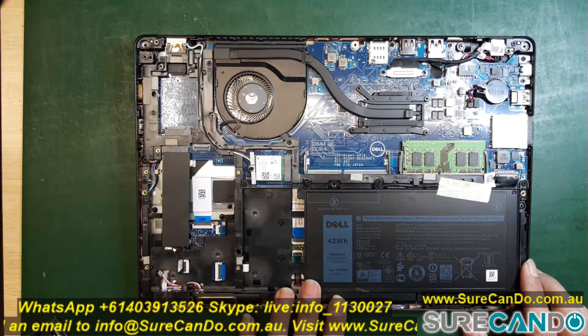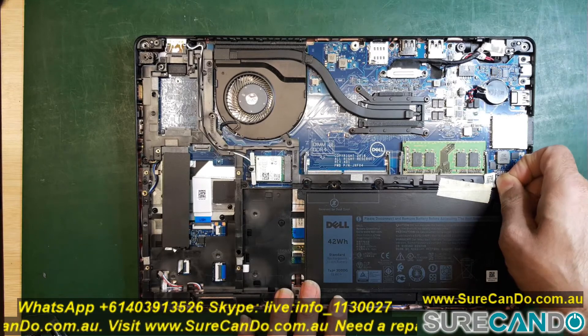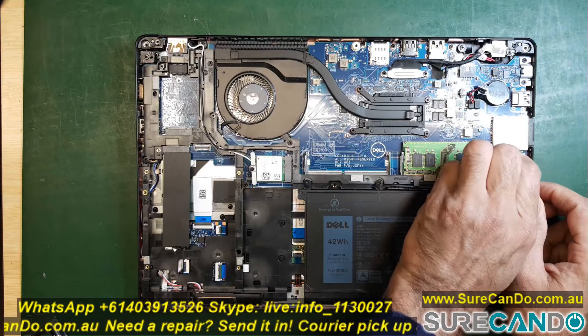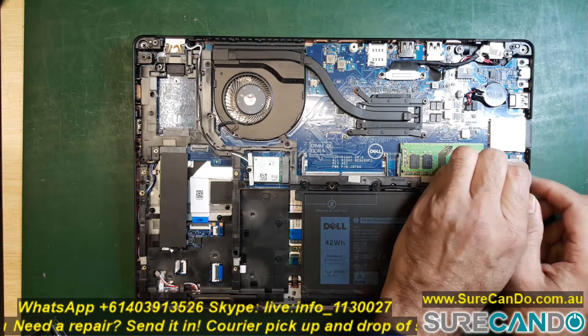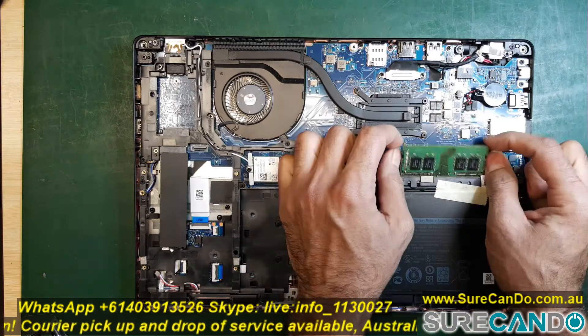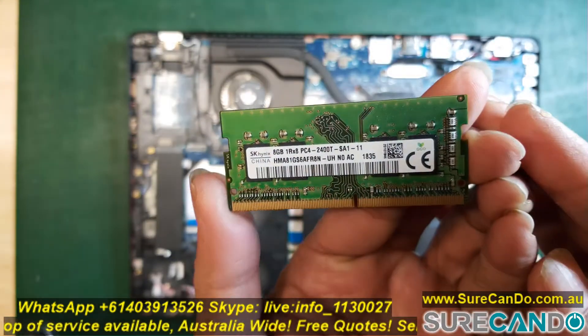You will need to disconnect the battery just to be safe, so pull the ribbon cable out gently. Make sure no power cable is connected and the computer is actually turned off — not sleeping. Once that's done, I'll show you the original RAM.